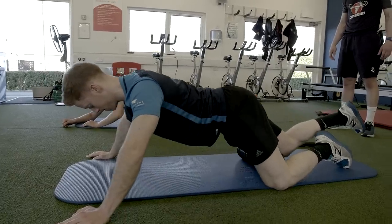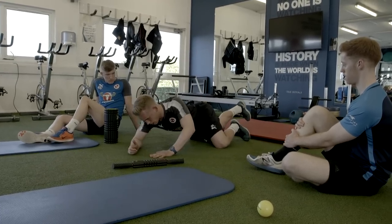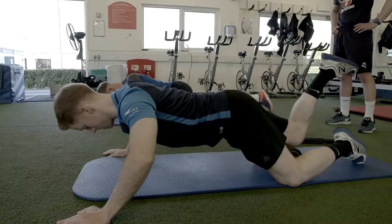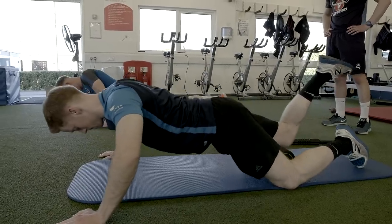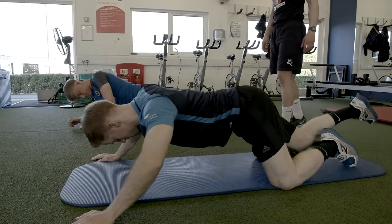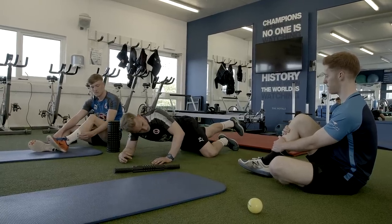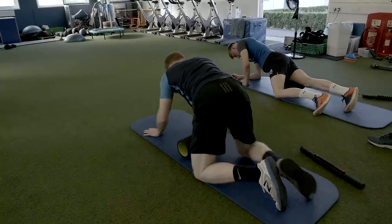Next one — getting the foam roller just onto the quad, the front part of the leg. Again, we're going to roll up from the hip to the knee, finding that particularly sore point, letting it twitch, then easing off and rolling up and down again. Aim for a minute or 30 repetitions on each leg.